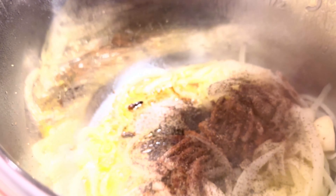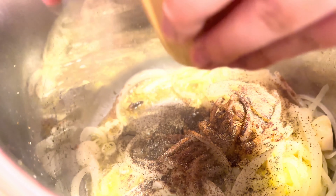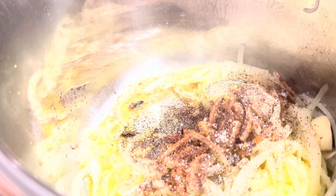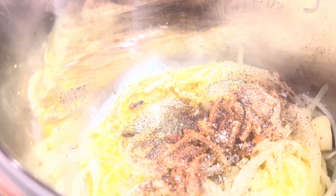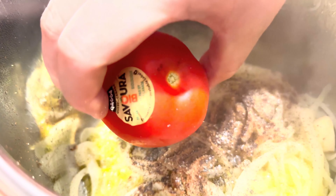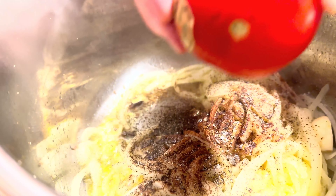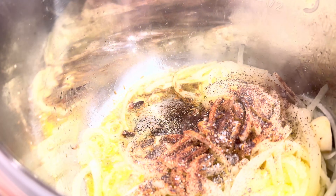And of course we got salt — some sea salt, just a couple of sprinkles. I'm gonna do a little something different here: I have these organic tomatoes, and I'm just going to stick a tomato in whole. Give this all a stir.